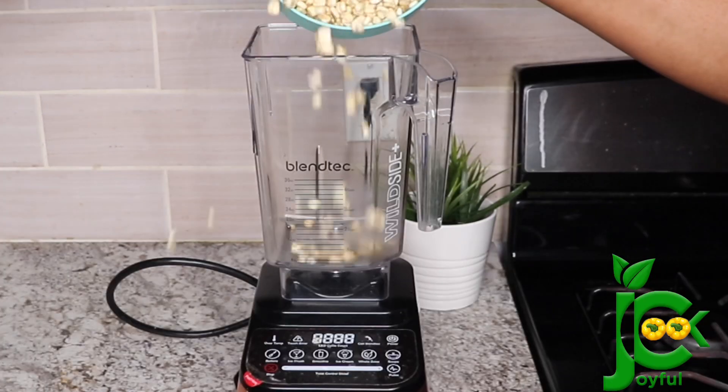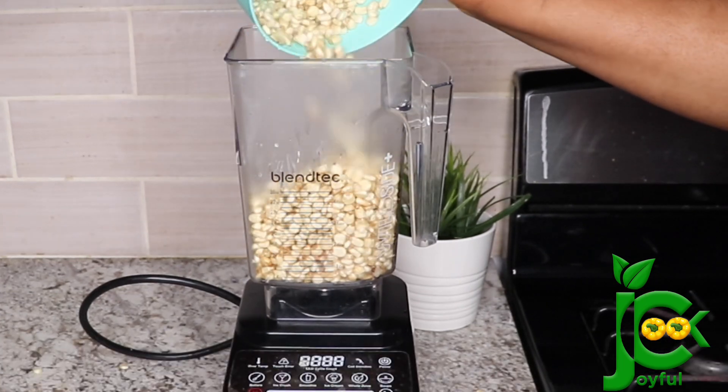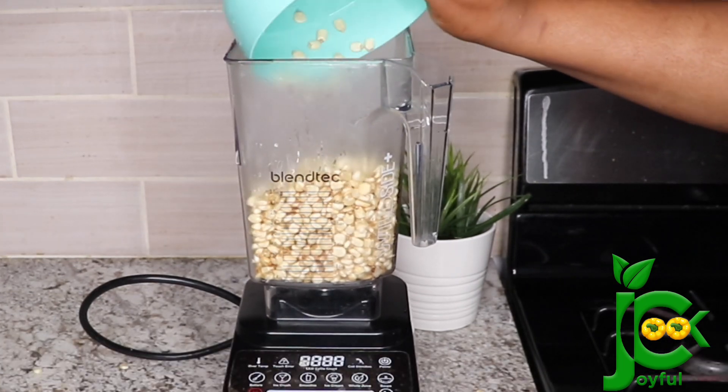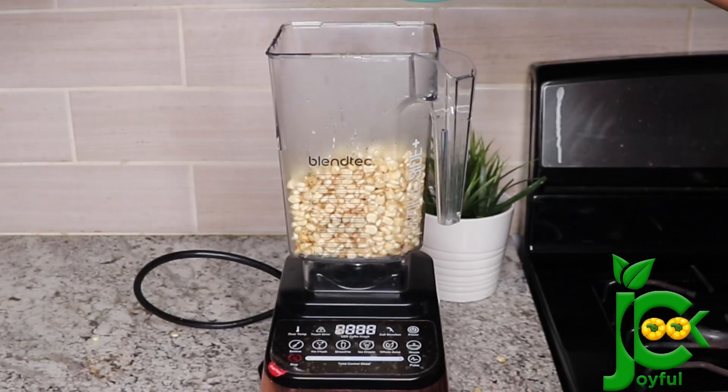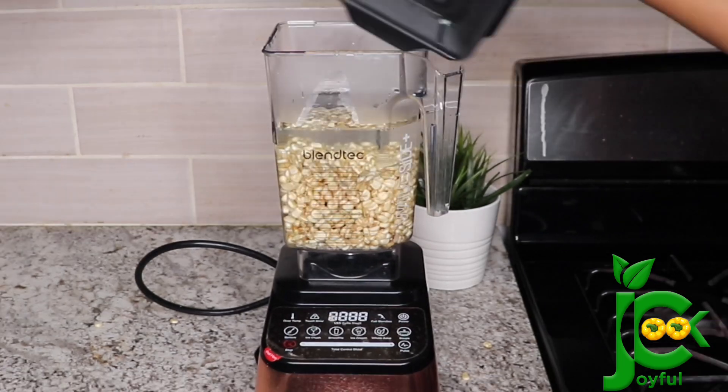Next I'm going to blend it until it is smooth. I've added a bit into the blender and I'm going to add water — you need water in the blender so the blade can turn and blend it really well. So I'll add water and then cover and blend until it is smooth.